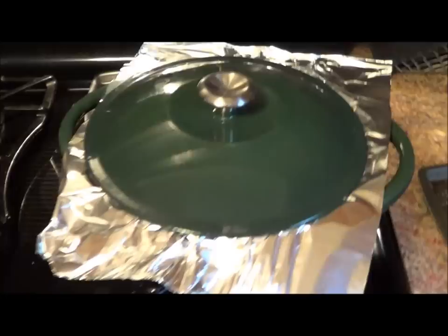Put the lid on it and transfer to a preheated 300 degree oven for three and a half to four hours. See you then.